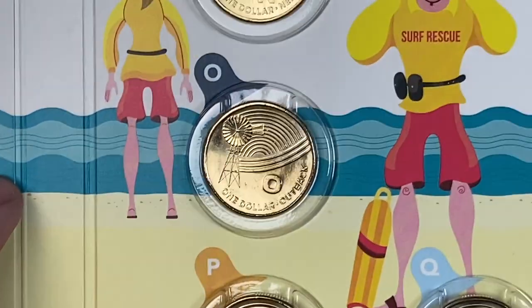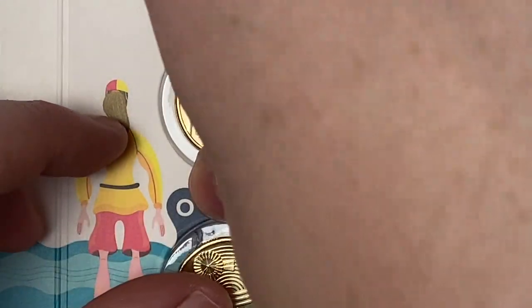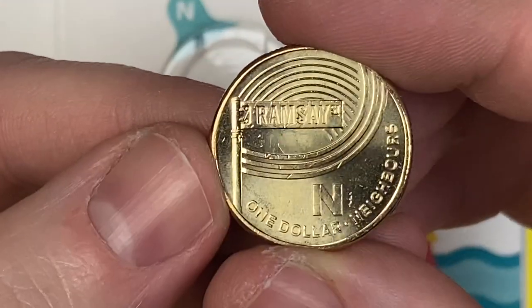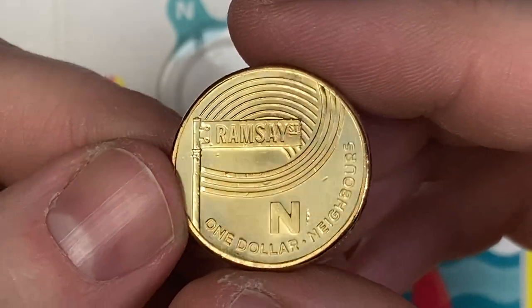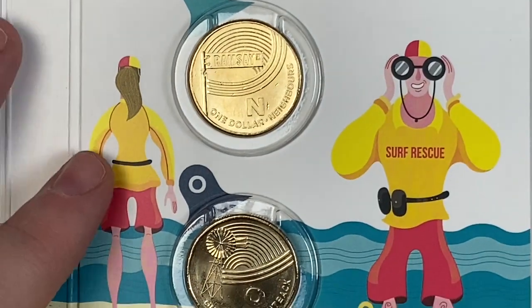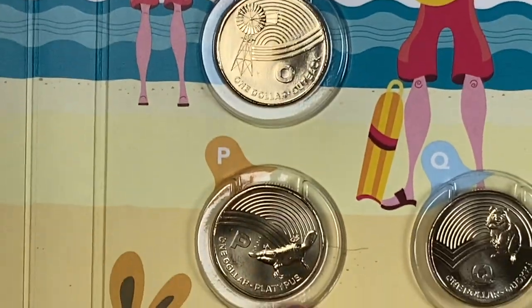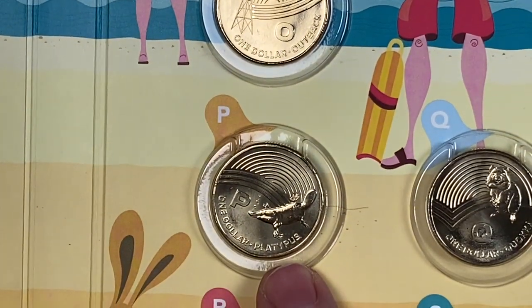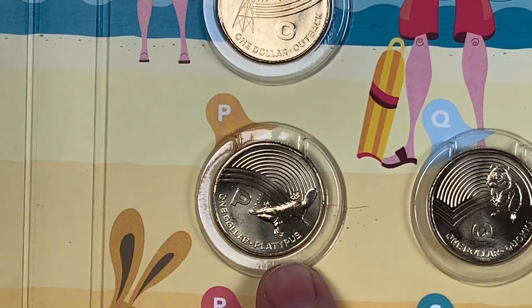N is for Neighbours — it's got Ramsey Street on it. Does anybody not know what Neighbours is? Everyone surely has seen Neighbours — still going, I think. O is for Outback. P for Platypus — anyone who's seen Perry the Platypus, he's a semi-aquatic egg-laying mammal of action. I'm guessing they must be native to Australia if you put Platypus on the coin.